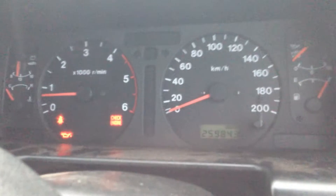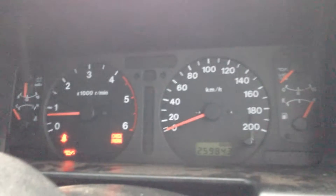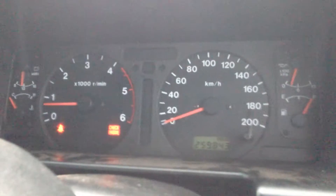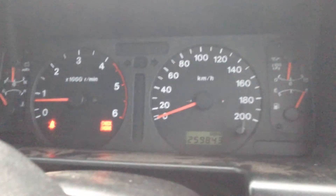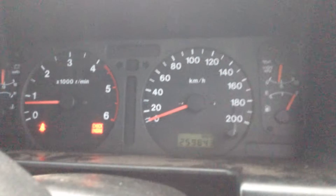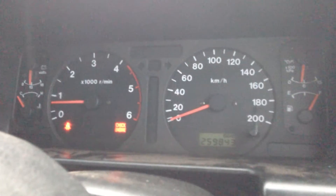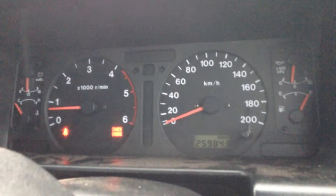Now there are two things here. First, I believe the preheat continues on this engine after the glow indicator goes off the dash. The other reason it took a bit longer to start was that the oil pressure sensor is disconnected - I've got a new one to replace it with. That delay is the ECU allowing the engine to crank long enough for the oil pressure to build up.